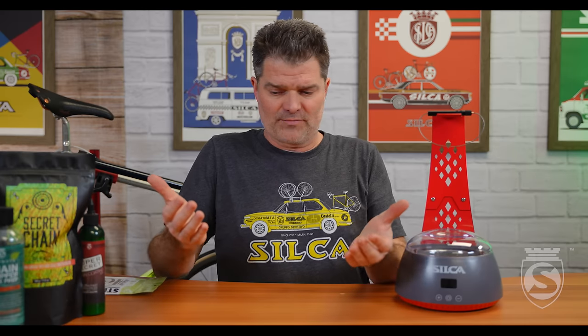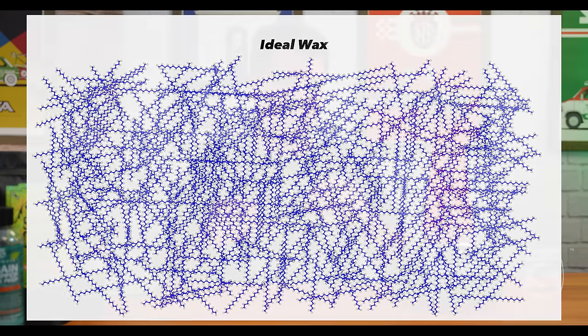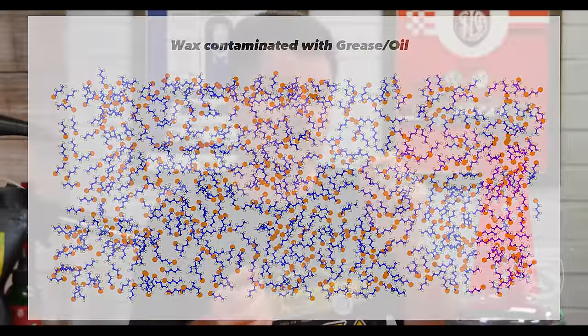We went into the lab and looked at the most common chain brands — they all use grease, and all of those greases are mineral-oil-based. Grease is an oil with a thickener, and sometimes additives for friction or corrosion. But the challenge to your wax is really the oil. Think of the wax molecules — very long chain, either amorphous or crystalline — and you get wax by refining out all of the oil, because oil acts as a solvent to wax. When you put a factory grease chain into hot wax, that oil breaks the wax molecules down, making them much shorter and softer, causing them to squeeze out of the chain much faster.